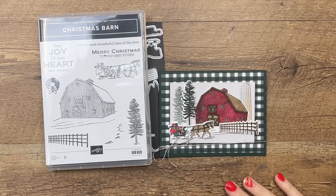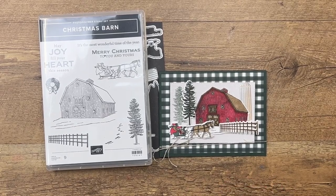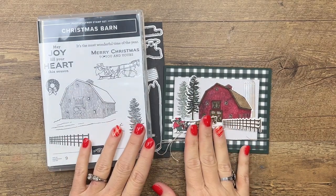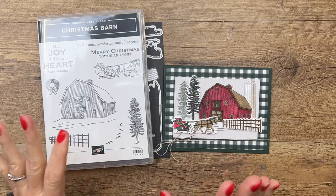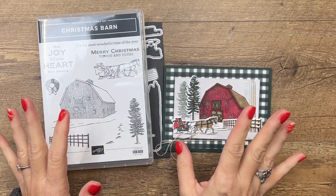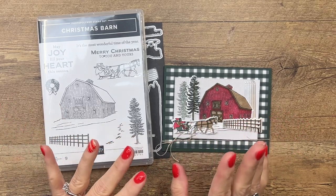Hey everybody, Erica Sirwin here from Pinkbucker Designs. Today is day 11 of my 12 days of Christmas projects. I had so many requests for the Christmas barn bundle and I put it off and put it off, but once I made the projects, you guys, I loved them.